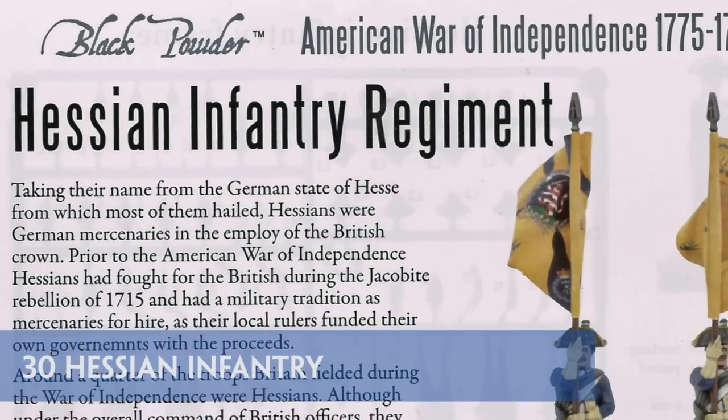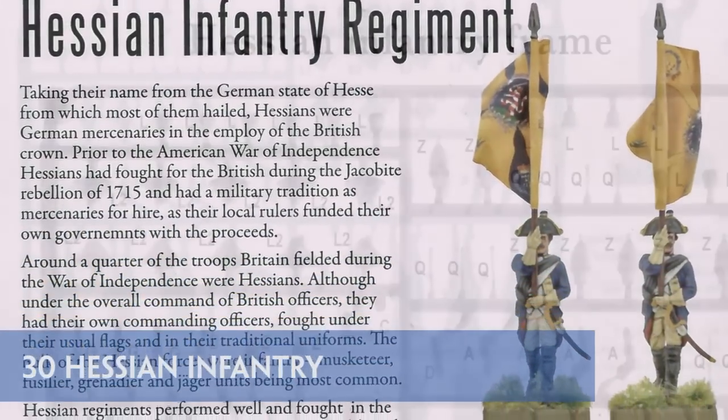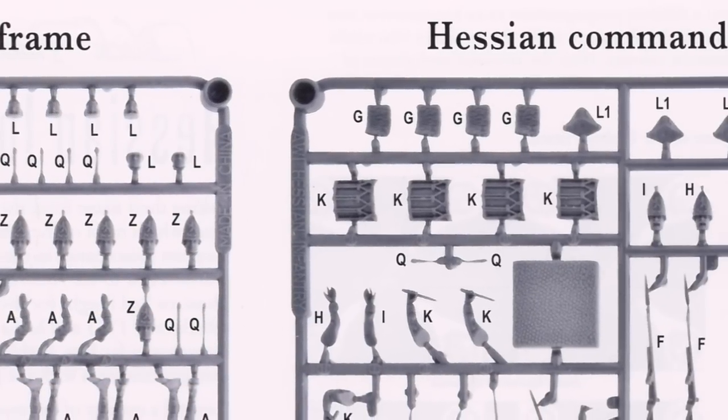Before we move on to the British, let's have a quick look at their allies, the Hessians. We have 30 of the Germans in total, including a command sprue. Headwear is supplied for making either or both standard infantry and Jaegers.